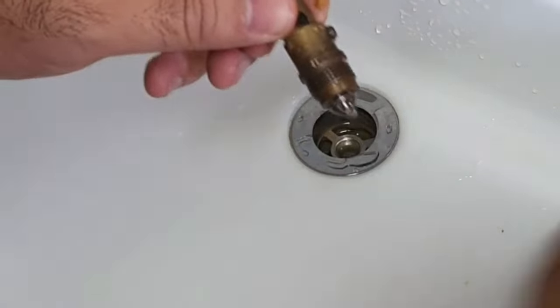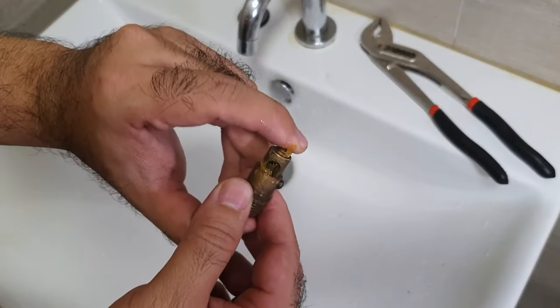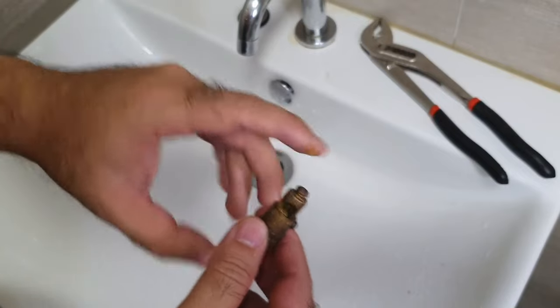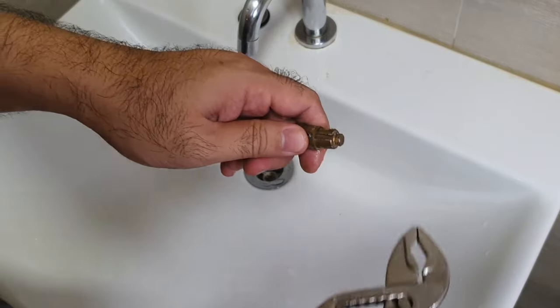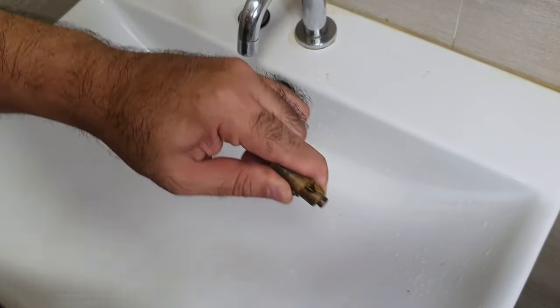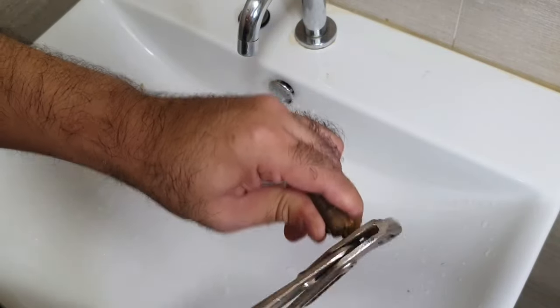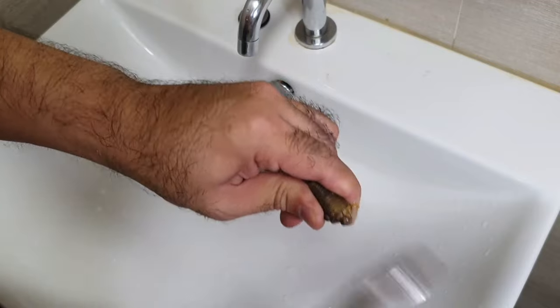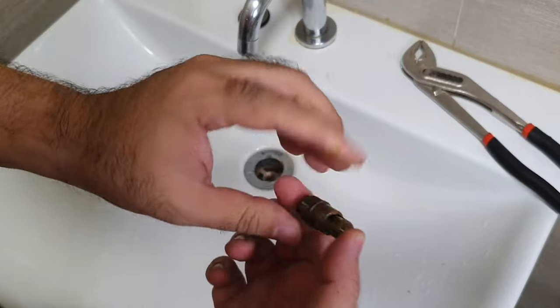This is the assembly which holds it together and it's pretty much stuck. So grab yourself a hammer — I'm going to use my pliers right here, I know I'm not supposed to — but start tapping it. Now it's got a bit loose already, as you can see.